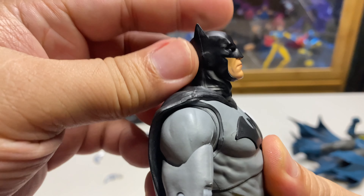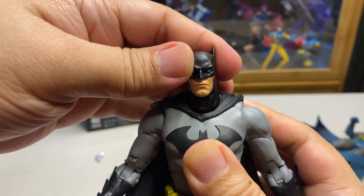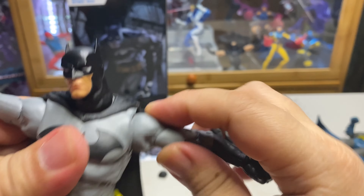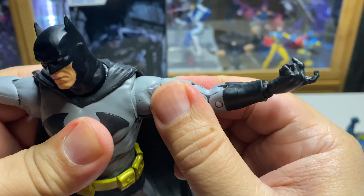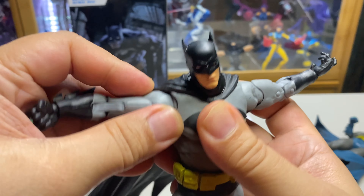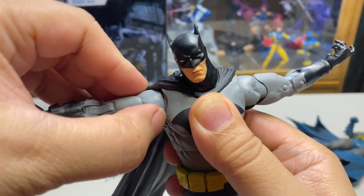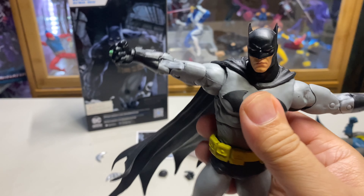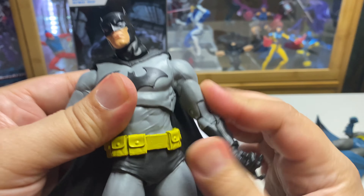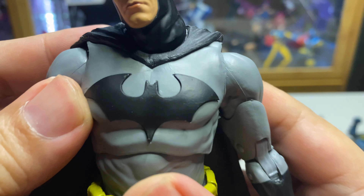For the articulation, nothing changed. The head is on the neck so you can look down and side to side, but you cannot look up. For the arms, we can do the T-pose. I want to say he has a butterfly joint but it's not really working — I think it's too tight and there's no real cut there to give him a good working butterfly joint. The logo is molded, which is always good, and very well painted.